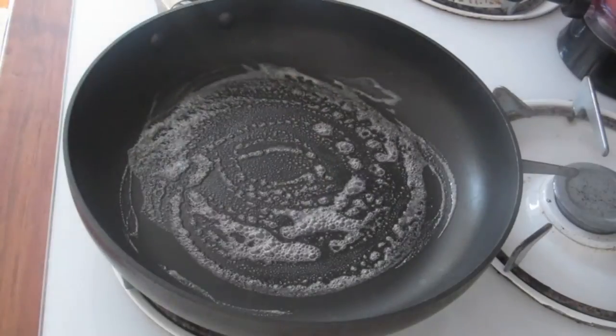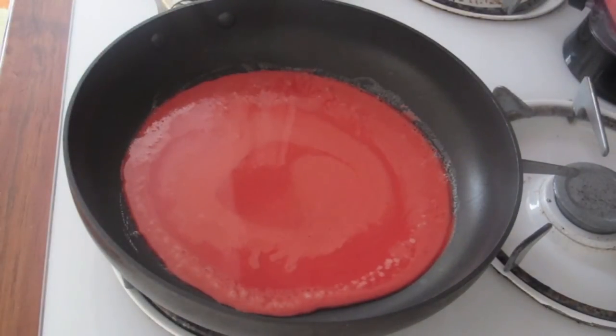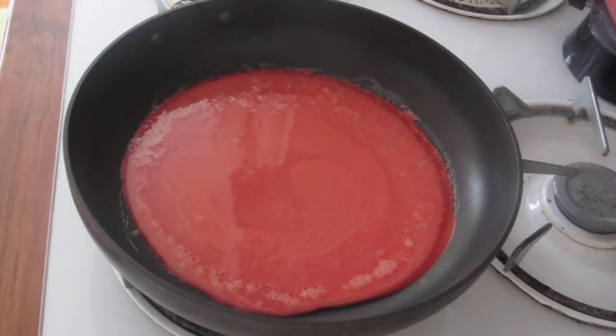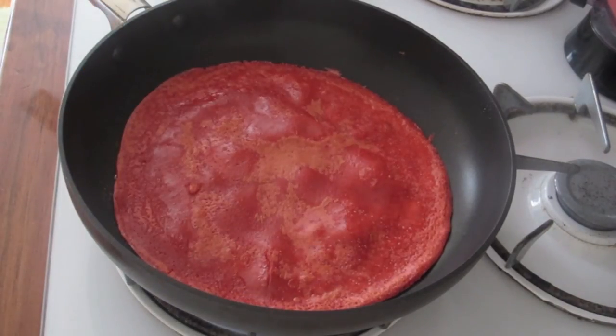After you've let your batter sit for an hour minimum, make sure that the hot pan is coated with butter so it doesn't stick. Then pour your batter in the pan, about one ounce, and wait for the top to become not glossy. It should take about a minute. Then flip the crepe over and wait 15 seconds so it can cook on the other side.